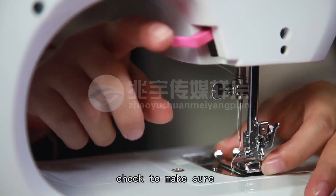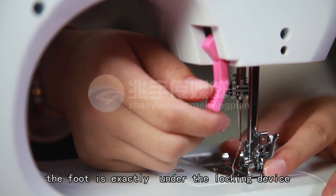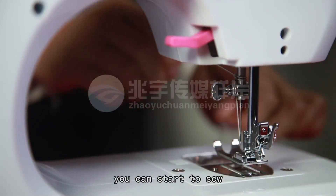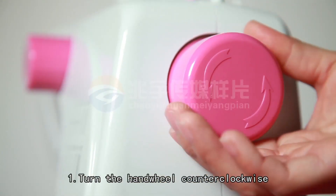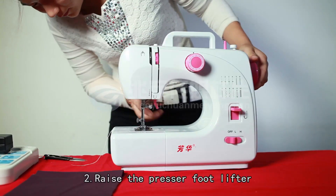If not, check to make sure the foot is exactly under the locking device and repeat the steps. Once you are done setting up the machine, you can start to sew. Sewing — First, turn the hand wheel counterclockwise to raise the needle to its highest position. Second, raise the presser foot lifter and place the fabric you want to sew under the presser foot.